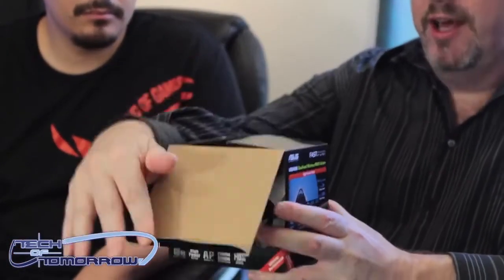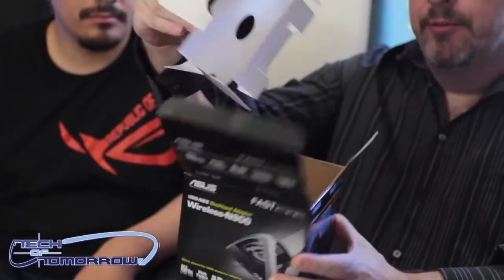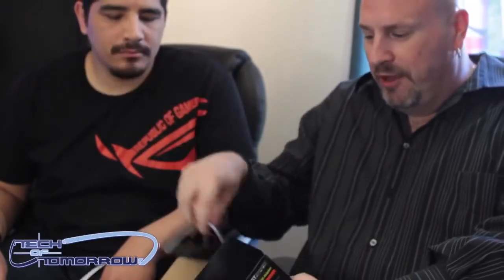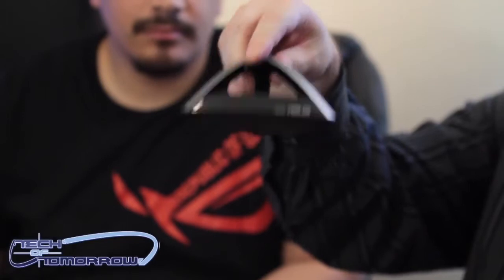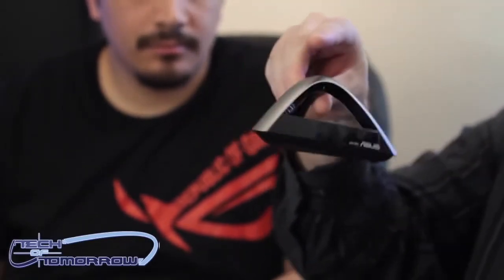I'm going to hop over and let J.J. explain some of the differences of these two products. The first one I have is the wireless N900, so I'll give you guys a quick unboxing — there's not a lot in these things anyway. I'll pull it out here, there's all the stuff inside the box, and this little thing kind of looks like the building at LAX. So I'm going to hand this one over to J.J. and he'll explain some features of this thing.